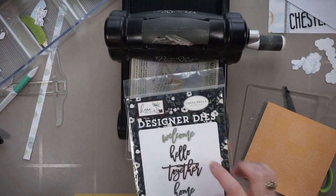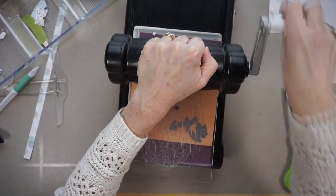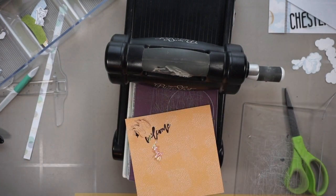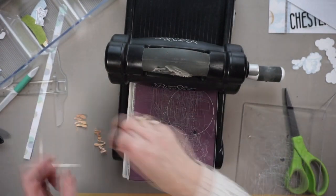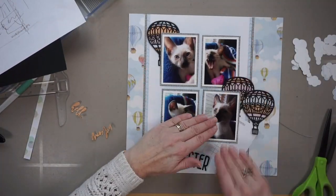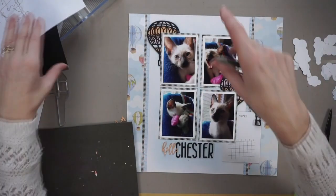Before I play around with these clusters I do want to continue with my title. I get out these script word dies by Cartabella and I'm cutting out the words 'welcome' and 'hello.' My title is going to be either 'Hello Chester' or 'Welcome Chester' and at this point I hadn't decided, so I figured I'd cut both of them out and decide later on. As you can see I put an extra piece of paper in my big shot — that's just because my big shot is used so often it's a little bit loose.